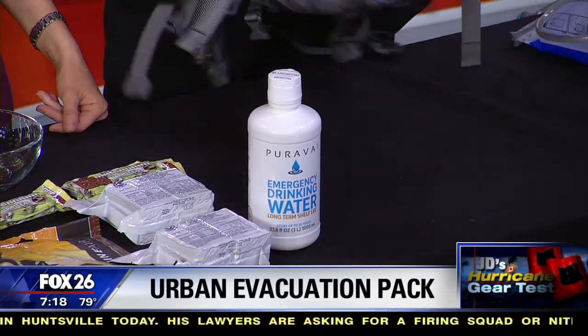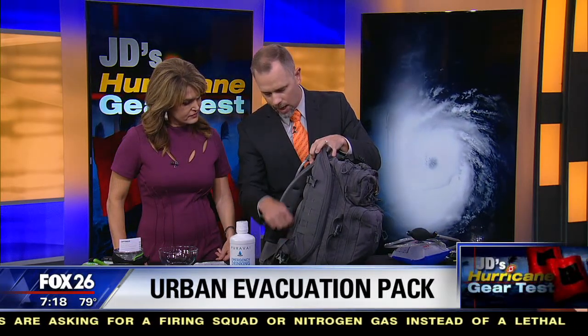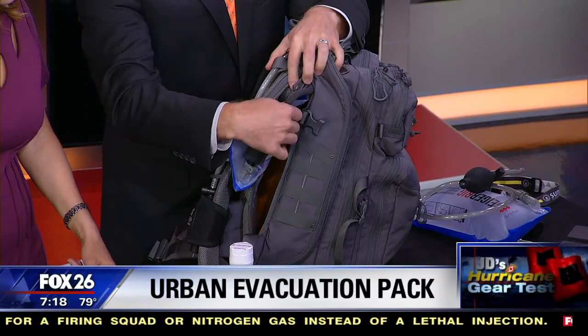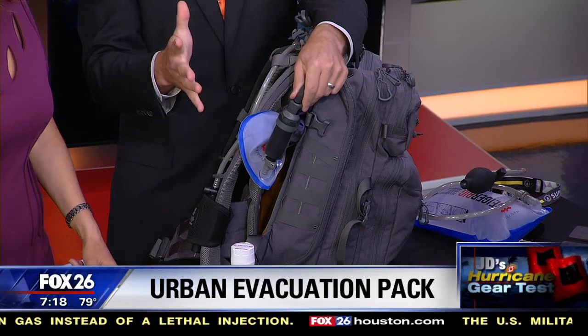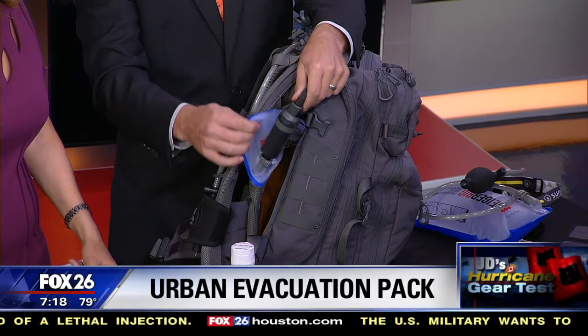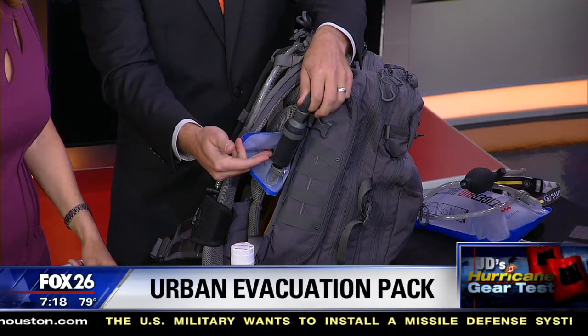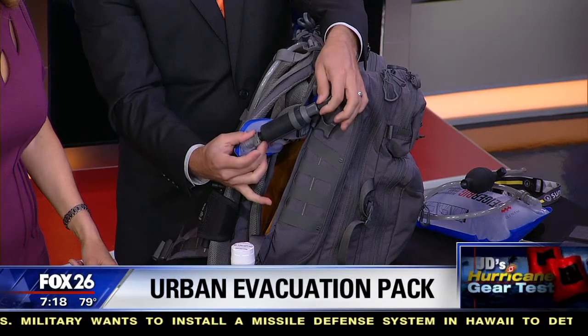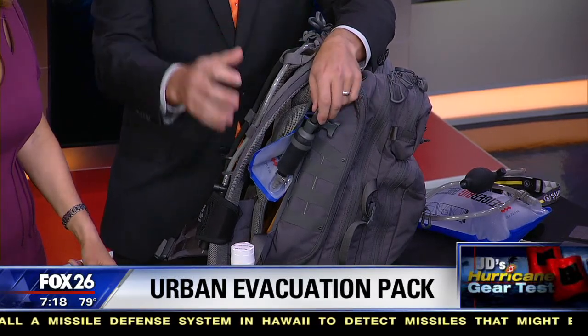The backpack itself has a bladder in it — like those hydration backpacks you've seen. This one has not just the bladder but also a filter on it. So even if you come across water you're not sure is safe, you can put it in the bladder, filter it, and have clean water. This filter handles 120 gallons before it needs to be changed, and you can even remove it and use it like a straw. Water supplies get compromised during storms, so this is a big deal.